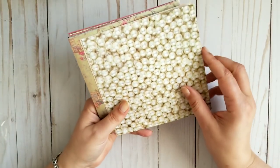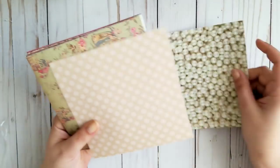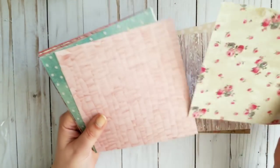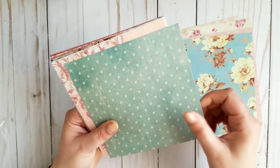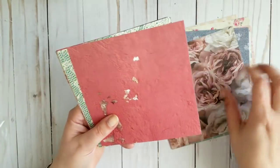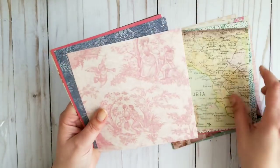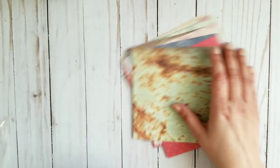Next one is called Denim and Pearls, and this is thinner cardstock again, but it's so pretty — look, it starts with the pearls. Counting through — 20 papers total. This one is called Denim and Pearls.